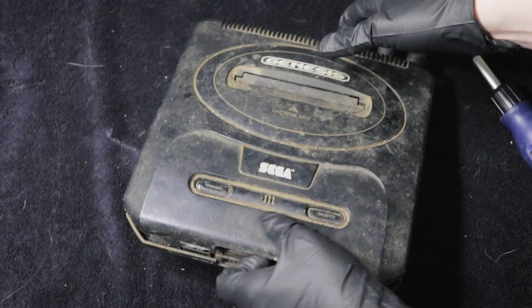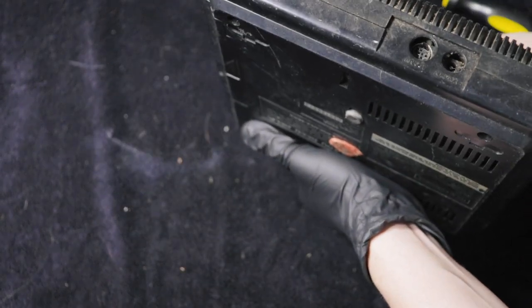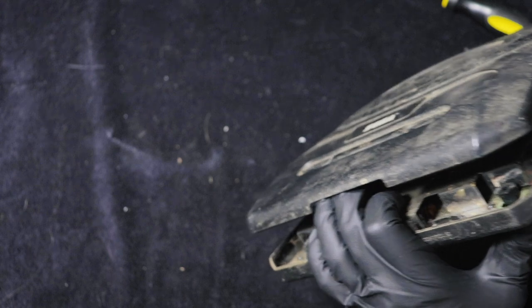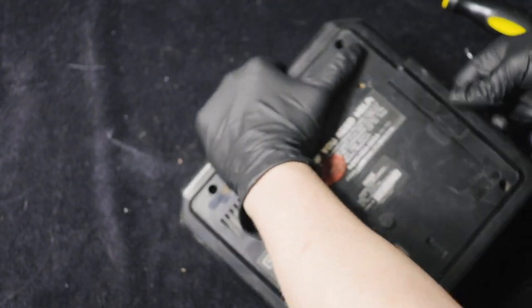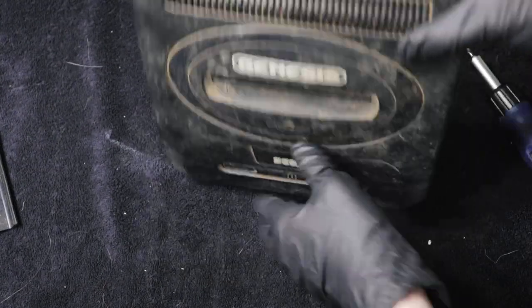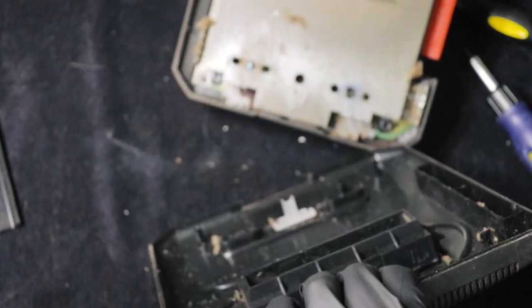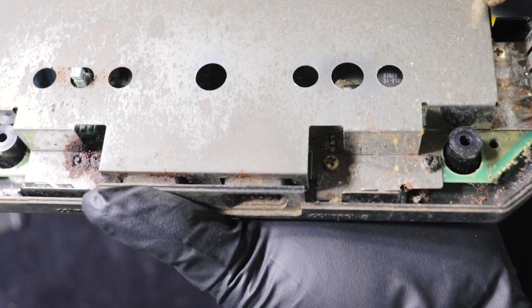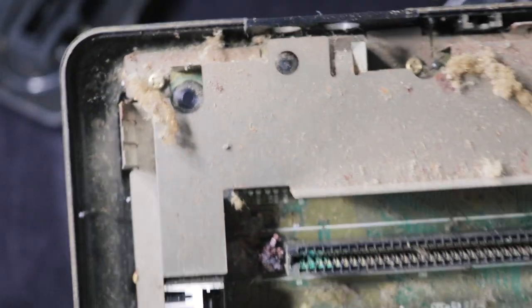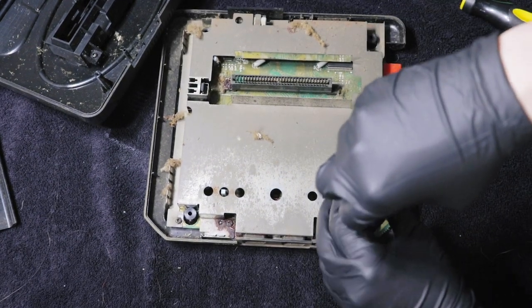After you take those screws out you should just be able to lift up the top, however this one was so dirty and filled with grime that it just wasn't coming apart. I took the opportunity to remove the expansion cover for the Sega CD — it was absolutely filthy. I then grabbed a spudger tool and pried apart the back, and when I did, I was shocked by how dirty it was inside. There was corrosion on the contacts in the game slot, and some of the screws are super rusty. Then you just remove all the screws for the RF shielding and you should be good to go.